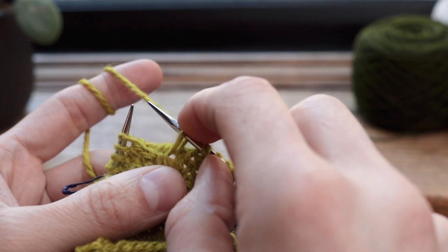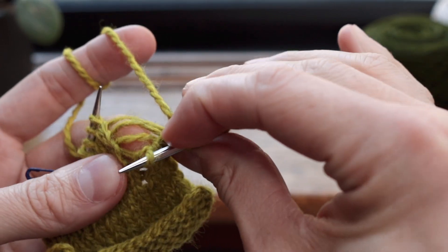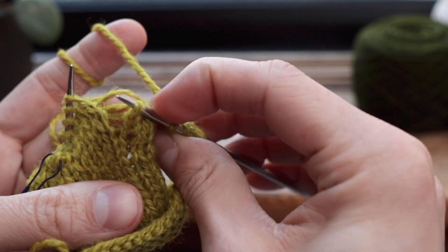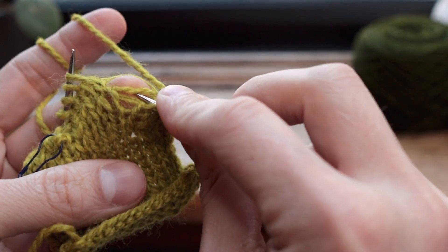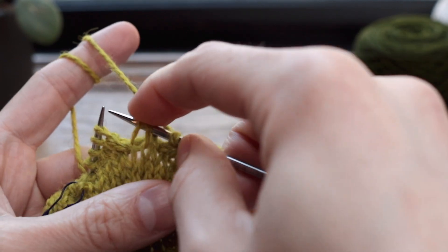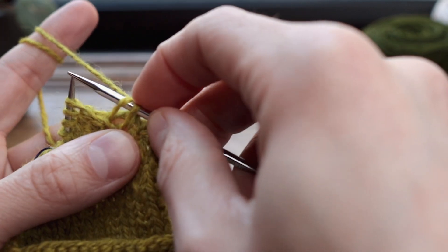Get the stitch on your needle, and then the next step is to look at these strands of yarn that run between these rows of stitches. You're just going to want to put your needle under that first strand of yarn. So now on your right hand needle you're looking at this first bit of yarn.